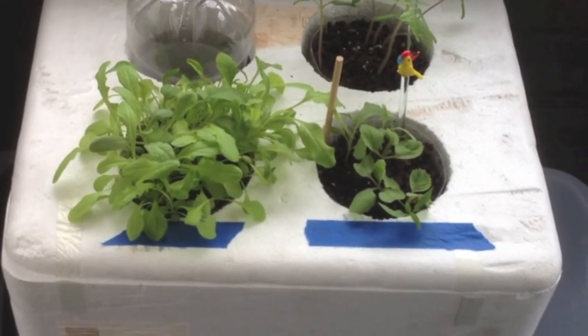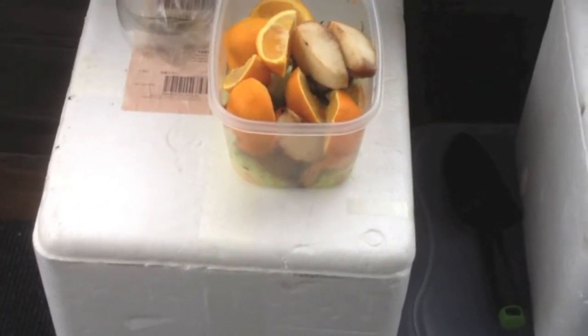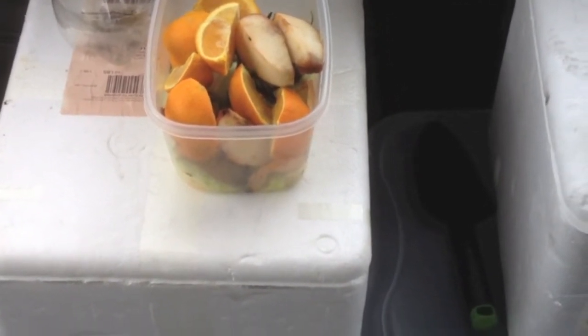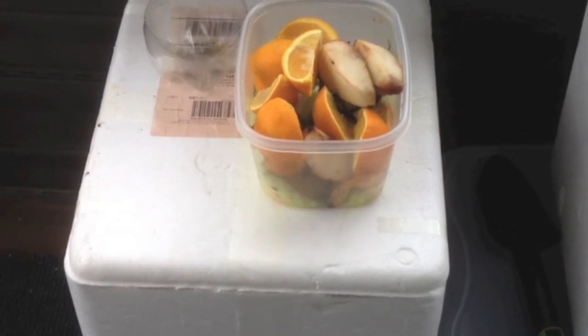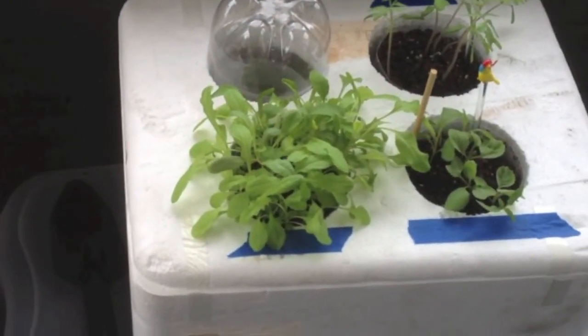I'm also using another one of these containers for compost — I'm new to this whole thing and don't know how well it will work out. In that little tub I've got some fruit: oranges and pears that started rotting, some vegetation from cabbage and turnip greens, all biodegradable stuff, and also some eggshells mixed in with some potting soil. I'm in bear country so I keep the lid on it. I come out every other day or so to stir and agitate it, and so far it seems to be working pretty well.